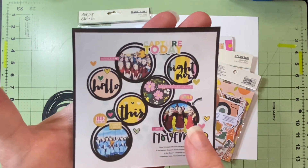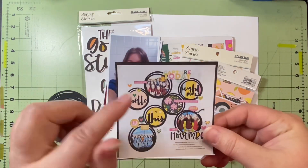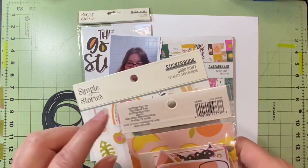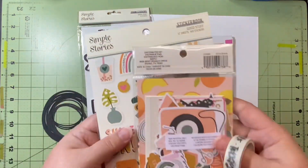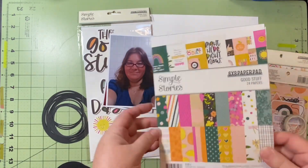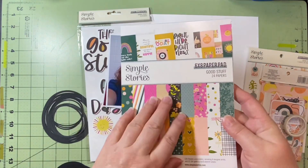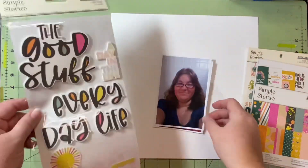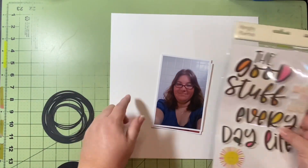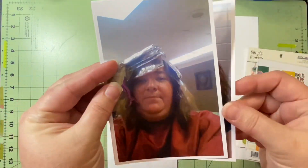Today's inspiration is this super cool layout by Kiwi Girl Scraps. She's on Instagram and her information will be linked below in the description box, so please go check her out. She used the Simple Stories Good Stuff collection, so I'm going to do that too. That's what drew me to this layout. I used up all my papers and found this 6x8 paper pad at Tuesday Morning to go with the embellishments I still had left over.